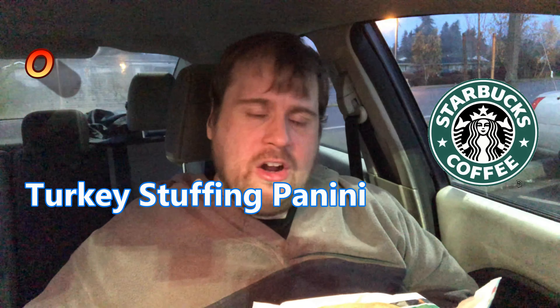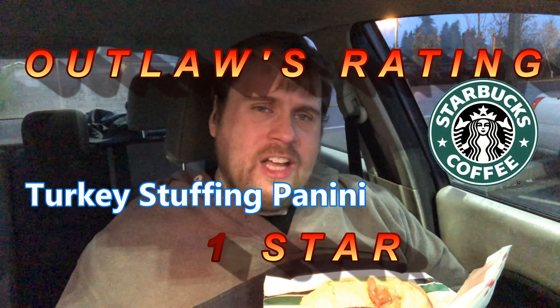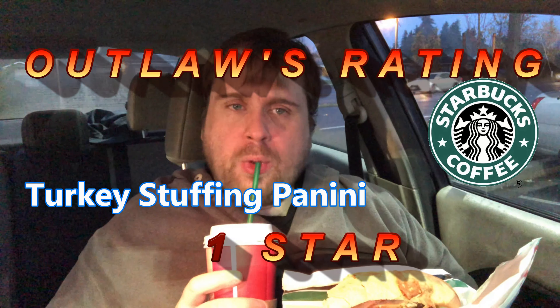Alright, so on Outlaw's rating, I'm gonna give this a one out of five. $6.95 is not worth the price — that's expensive. There's lots of problems wrong with the sandwich; there's hardly any cranberry sauce. This is a one out of five. Sorry, Starbucks. I thought this would be a good sandwich. I saw a couple food reviewers say it was good, but it's not that good.